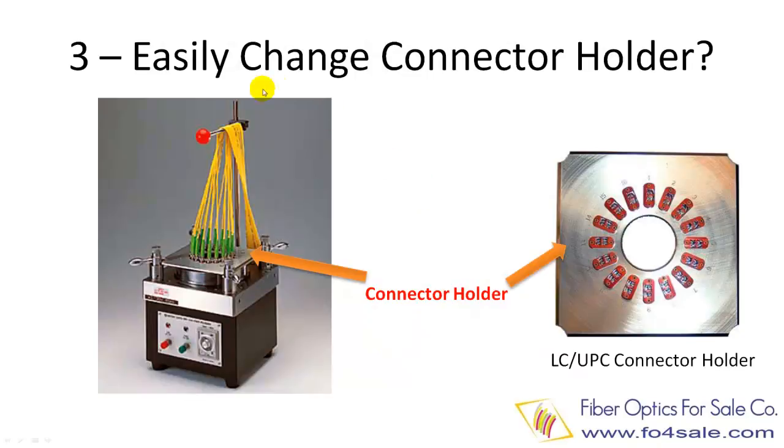Rule number three is how flexible it is to change the connector holder. The polishing machine should be able to handle most types of fiber connectors, such as SC, ST, FC, LC, etc. It must be easy to change different types of connector holders. This can improve the production output and lower labor cost. You must choose high-quality connector holders. They should be machined to very high tolerance so that ferrules are precisely positioned for polishing.